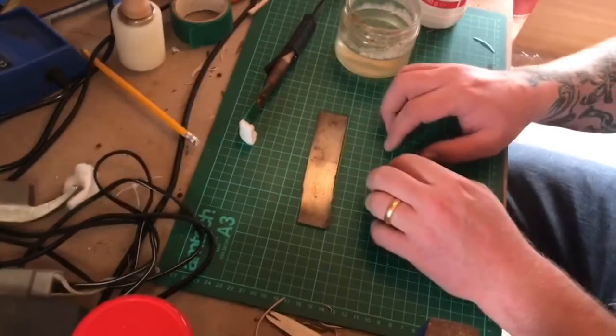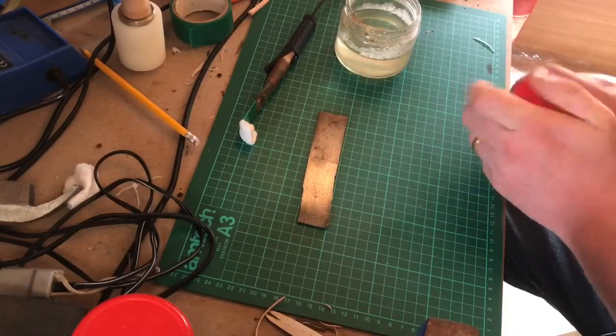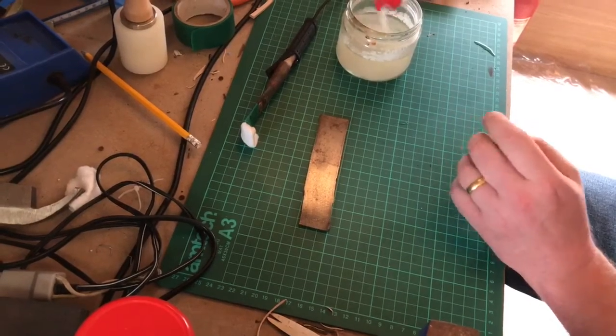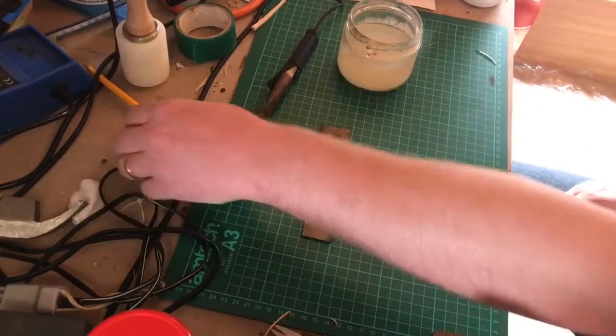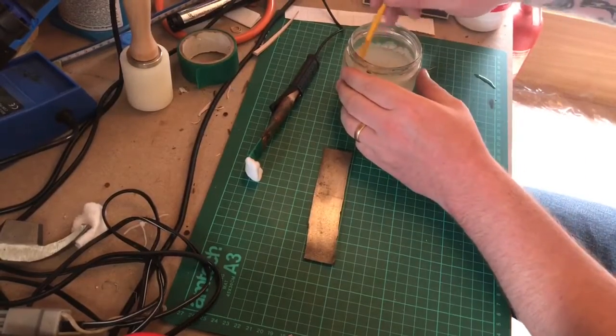Got a jar of water, stick a load of salt in it — there's no measurement to this, you just pour it in. Water will soak up so much salt and then the rest will get left in the bottom of the glass. It'll only hold so much and you want it saturated with salt. Give it a quick stir with a pencil — technical tool.